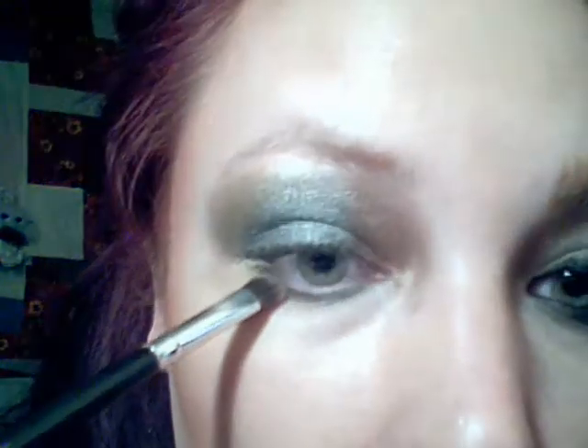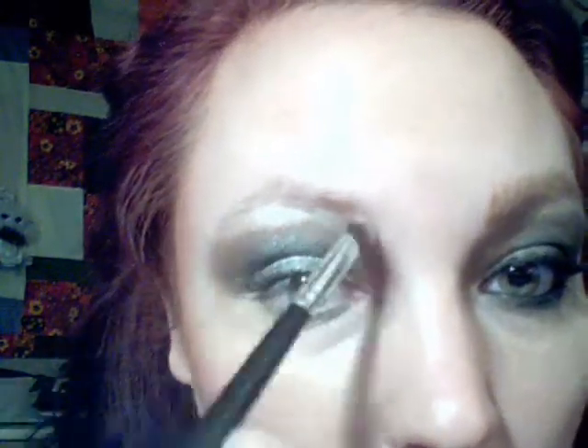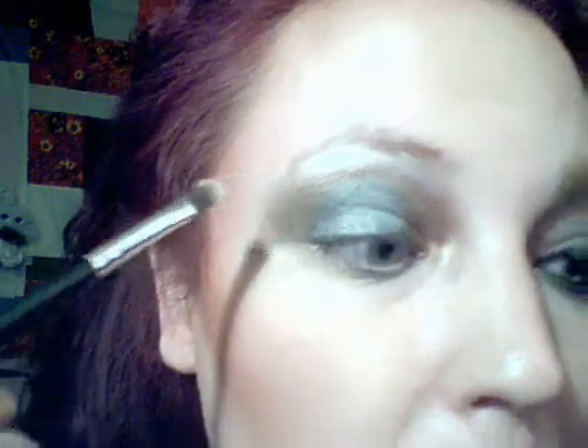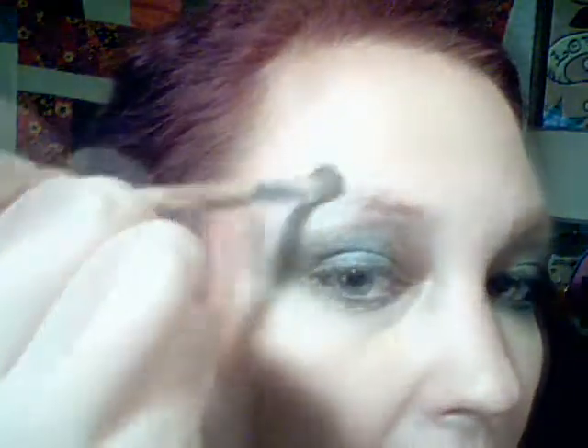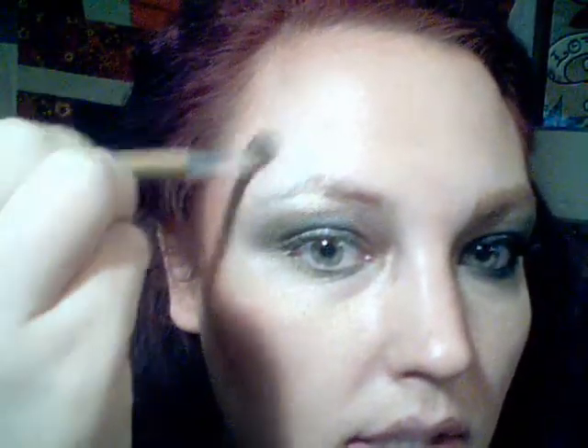Now I am loading up White Rabbit on a rounded brush and we're gonna go right on the brow and around the edge, around the perimeter of the eye shadow. I've got a clean dome brush and I'm taking White Rabbit — or any flat white you have — and I'm gonna highlight right here above where the arch is.